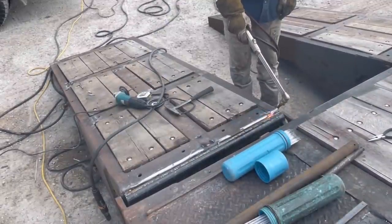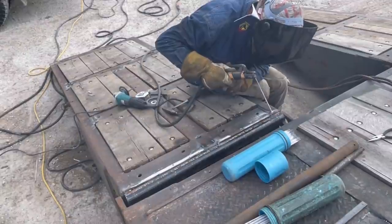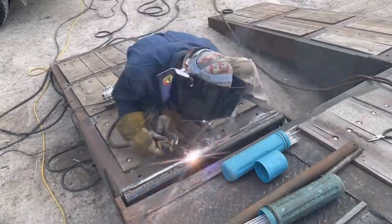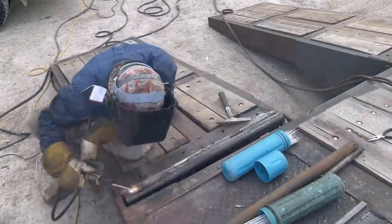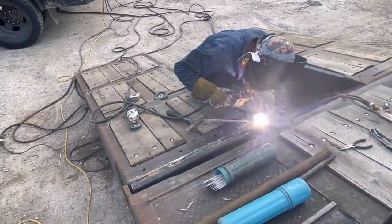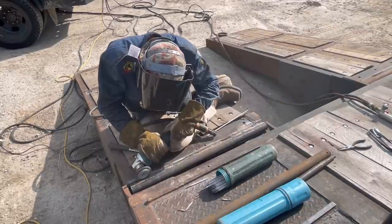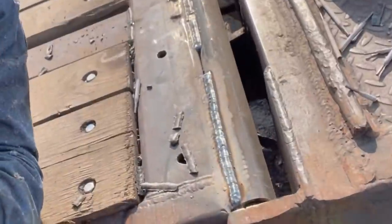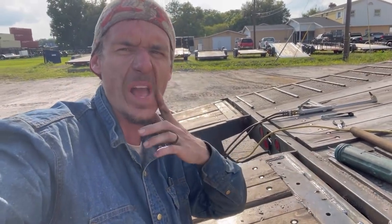This part of the ramp needed to be preheated because it's thicker than the rest of the ramp. All right guys, I think that's the most 7018 I've burned in a while. But as you can see, we've got some really nice welds. Towards the end there I bumped everything up to 140 amps and it worked out well. All I've got to do is slide the pin back in, flip the gate up, and weld the bottom of the hinge. That should be it for today.